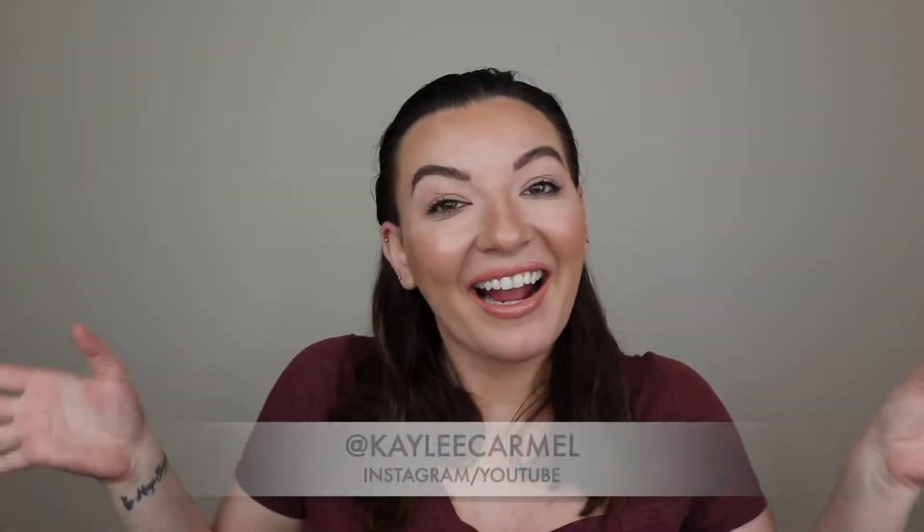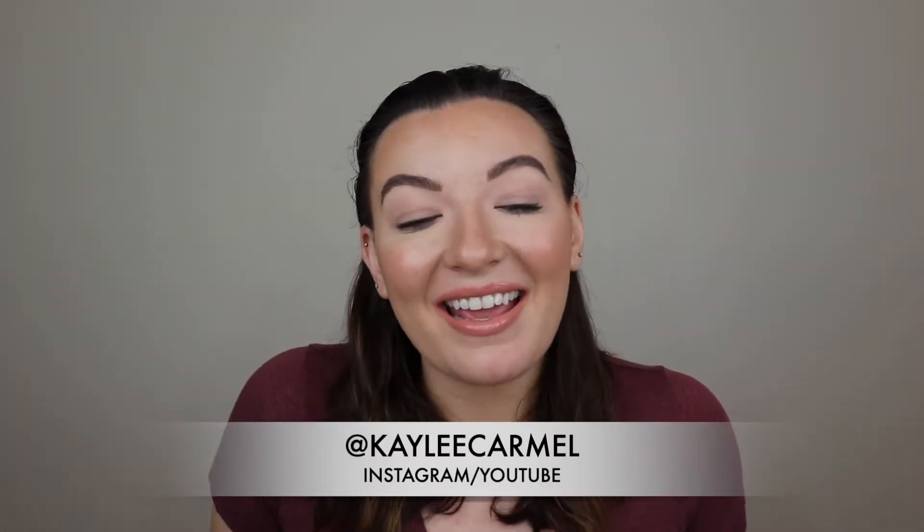Hi guys! Welcome back to my channel. I'm so excited — I have a new camera! This is Moodle, say hi Moodle. If you are new here, my name is Kaylee and I got a new camera, so we are in business now. I'm so excited. I have a whole setup now, it's amazing.